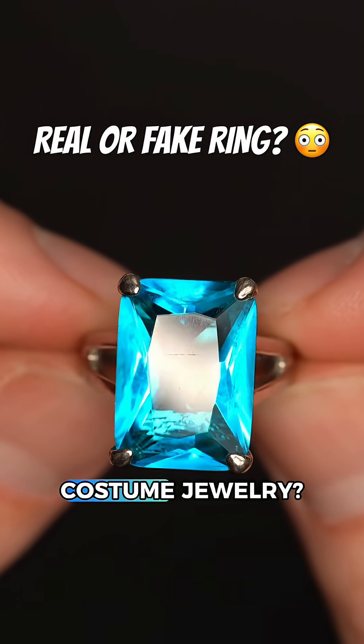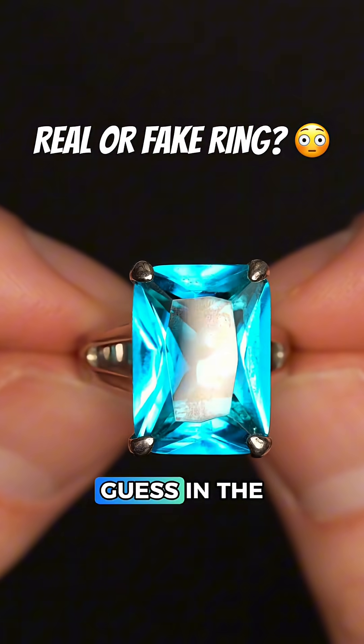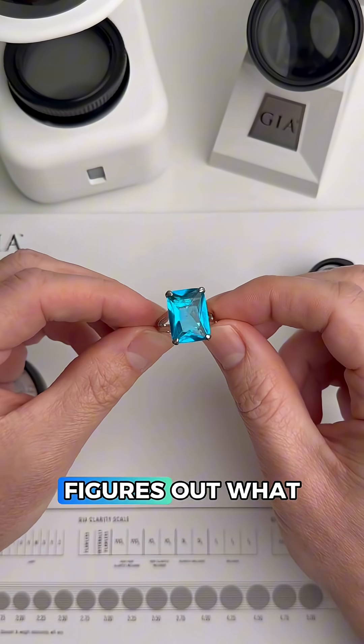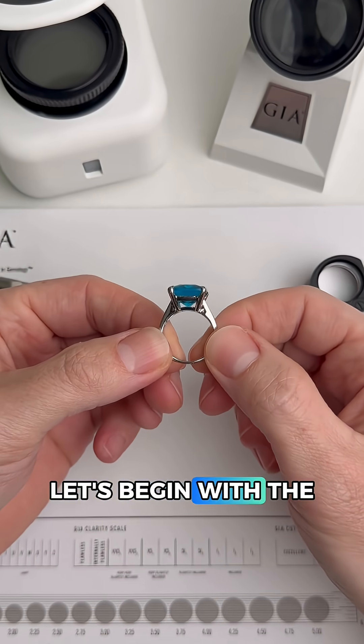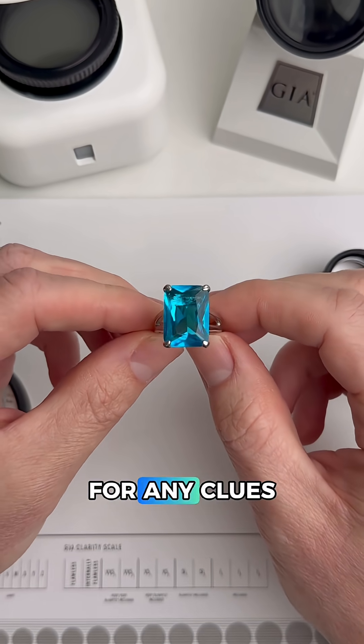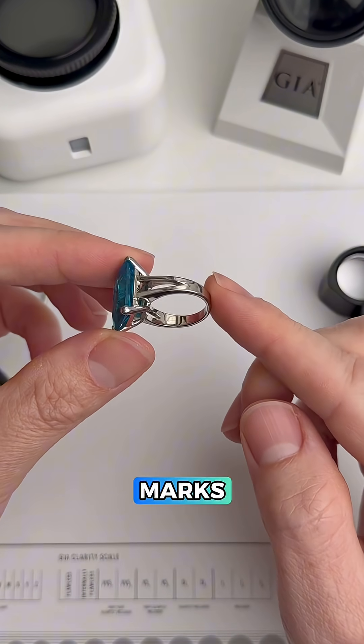Is this ring real or is it costume jewelry? Take a close look and put your best guess in the comments. I'm going to show you how an appraiser and a gemologist figures out what this is. Let's begin with the setting because that's the easiest to test, and we're going to first look inside the band for any clues like purity stamps or maker's marks.